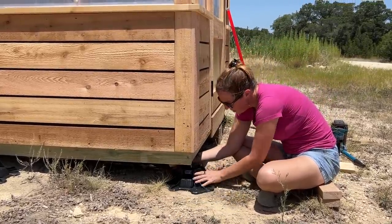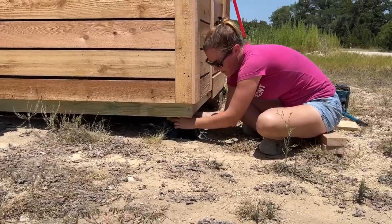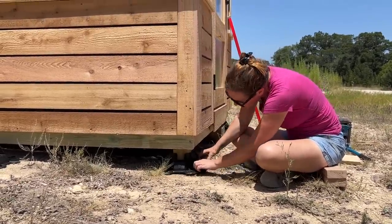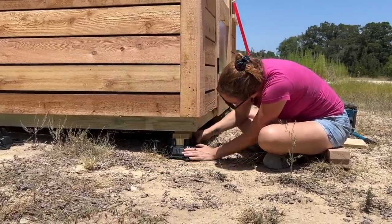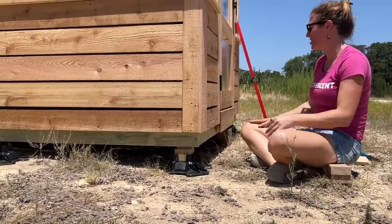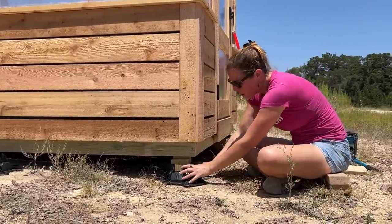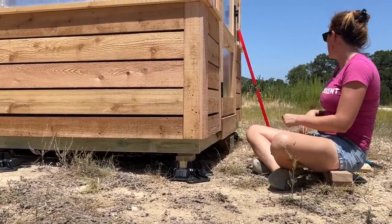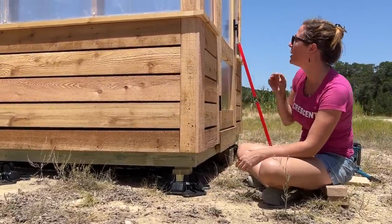Of course, make sure your building is secure before sticking your arms underneath it. I love it when a plan comes together — now whenever I lower the greenhouse, it'll rest right on that shoulder. I did the same to the other side and also placed one right at the center on the long point of the shed.